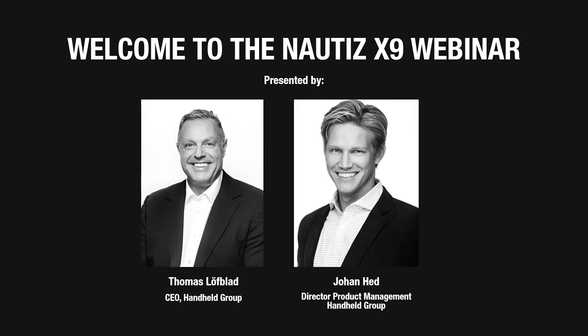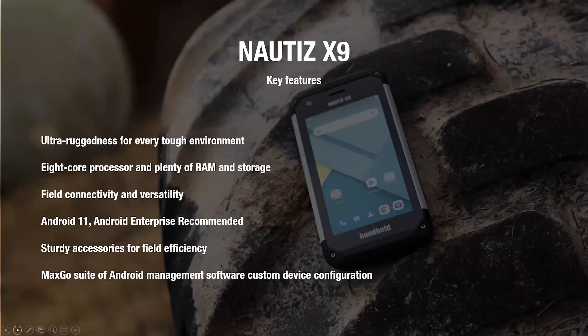Thank you, Thomas, for that introduction and a very warm welcome, everyone, to the Nautis X9 webinar. As Thomas said, we are here presenting the upgraded version of the Nautis X9 — or Generation 2 of the Nautis X9, if you will.